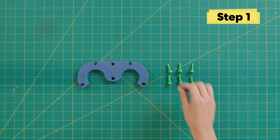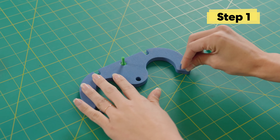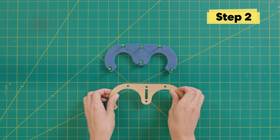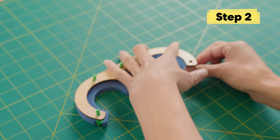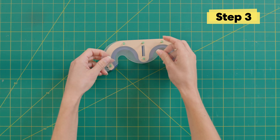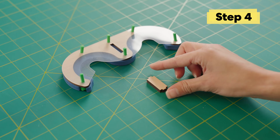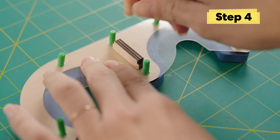First grab your launcher base and place it on a flat surface. Then place your green bolts in all of these little holes. Now add the wooden launcher piece over the bolts — you might have to wiggle the bolts a little bit to get them all lined up. Now add this clear launcher piece over all the green bolts. Then grab this small wooden rectangle — it fits in this groove in between these two green bolts, just like that.